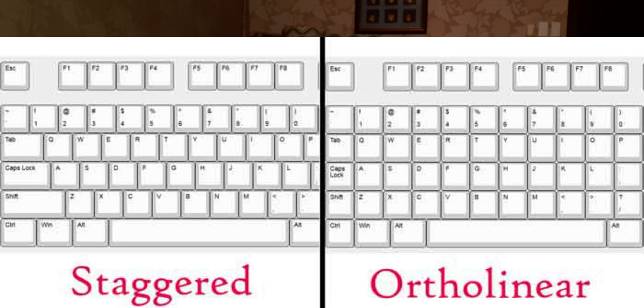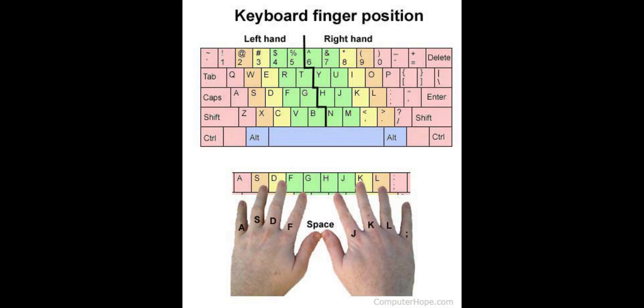Let me explain why it looks so weird. First of all, it's ortholinear, which means it's arranged in a grid matrix, as opposed to the normal row-staggered keys. You might think the keys are arranged to make your fingers fan out when you type, but this isn't really ergonomic. In a normal touch-typing diagram, the keys actually skew to the left, and the only reason it's still like that now is because that's just how typewriter key levers were arranged and we never stopped. On an ortholinear keyboard, every key is equally one key away from the next.